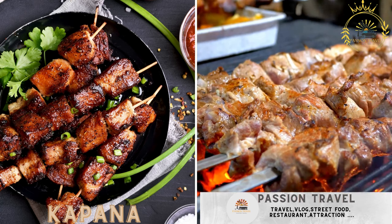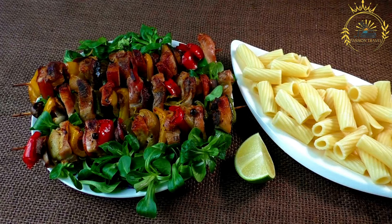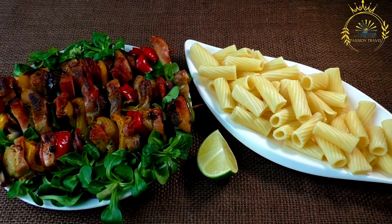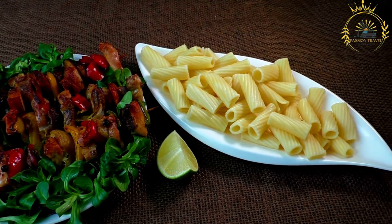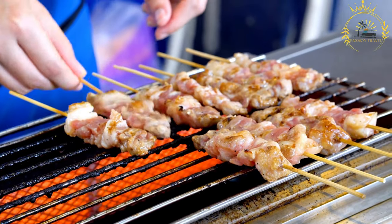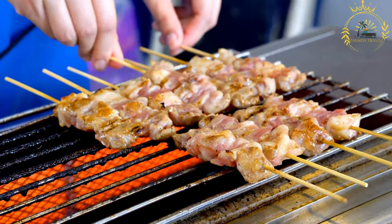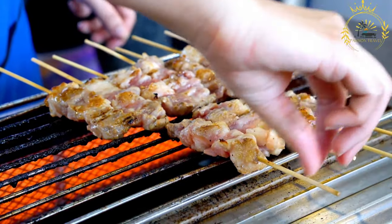Kapana: grilled and spiced meat skewers, usually sold by street vendors. Kapana is a popular street food in Namibia, especially in the capital city of Windhoek, and it's known for its simplicity, flavor, and social aspect. Kapana consists of grilled and spiced meat skewers, often sold by street vendors in bustling markets and busy street corners. It's a favorite among locals and visitors alike, offering a tasty and convenient snack or quick meal.